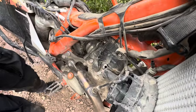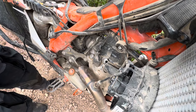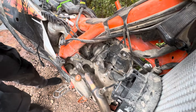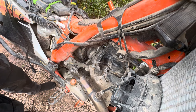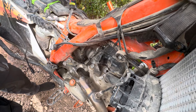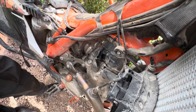I'm going to hit the starter button here and water is going to shoot out. It's pretty dry — lots of water in there. So that needs to be completely dried out.